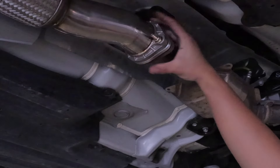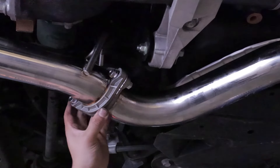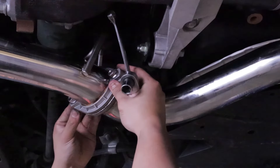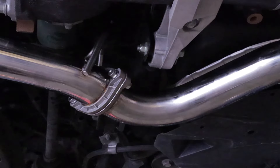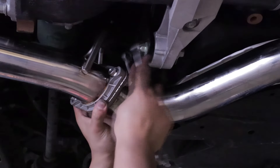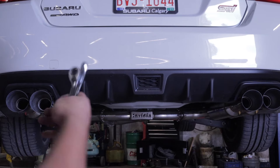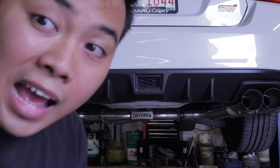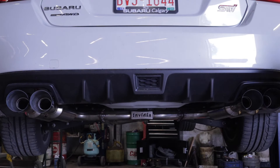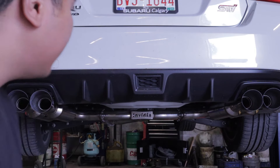We've tightened it up as aligned as possible, so let's move on to the next bracket. I'm just trying to align both sides when they meet. When they align, I just tighten it up. Then let's go to the end tips. At the moment it looks aligned, even the spacing looks right. So I'm just going to tighten the clamp and then we'll start up.